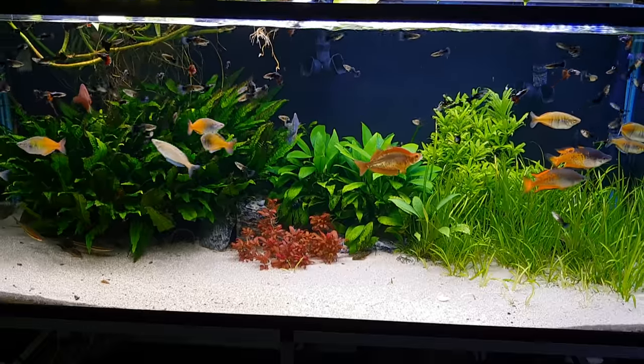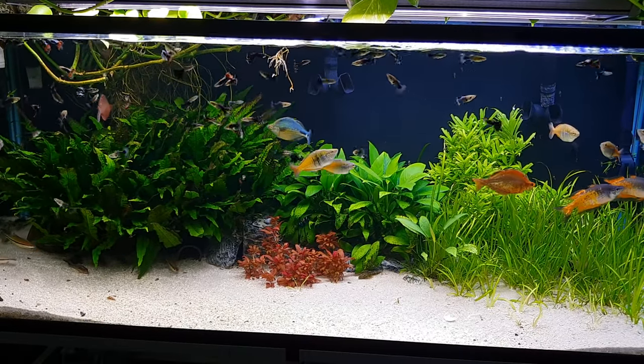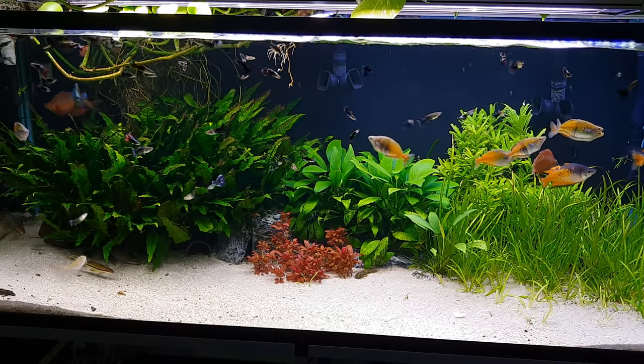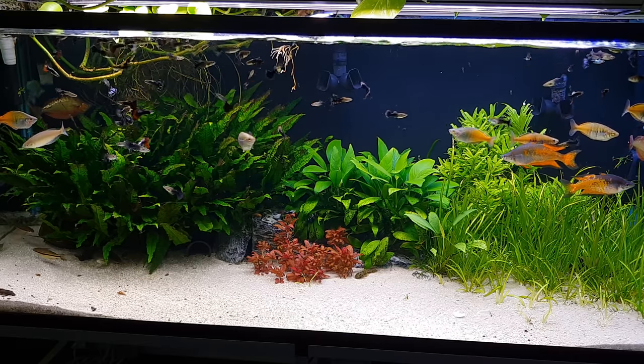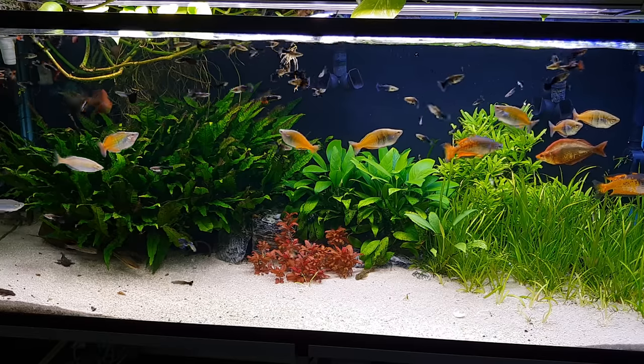So this is the tank now. I'm putting in about 150 guppies. I have a breeding-for-profit tank, and instead of selling them I've been moving them in here. There were about 200 at one time, and I took out 150 and put them in here.